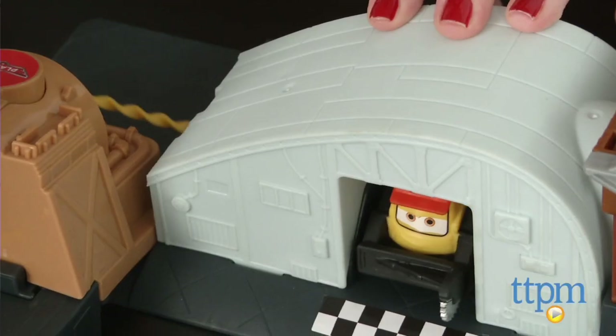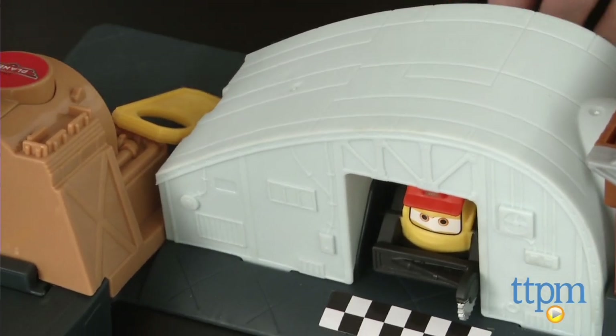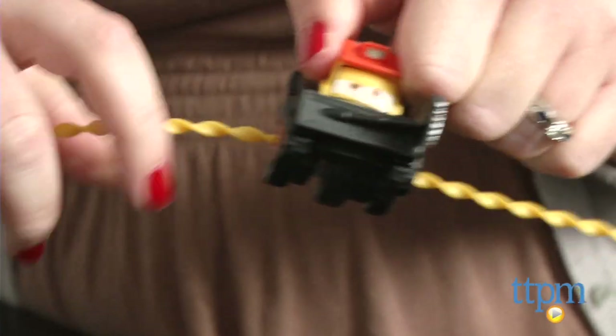To launch Smoke Jumper Blackout, load the car into the hanger and insert the ripcord into the side of the hanger. Make sure to push it all the way in. Hold the set steady with one hand and use your other hand to pull the ripcord. You'll hear a bell chime as you pull back, and that's supposed to be the alarm sound.